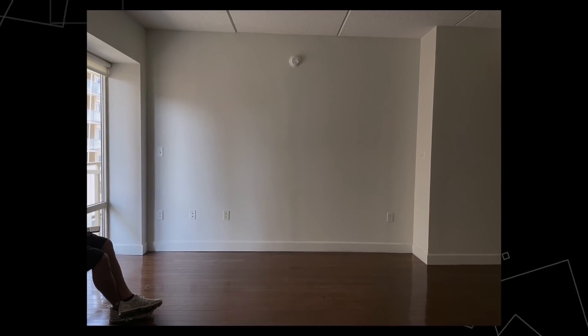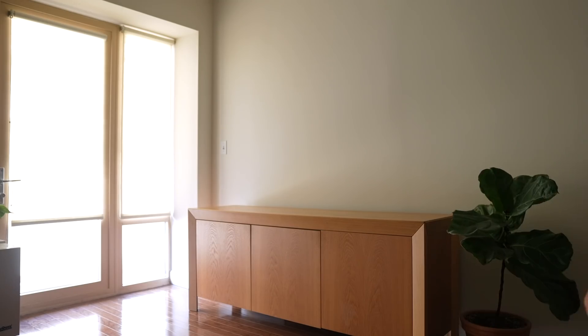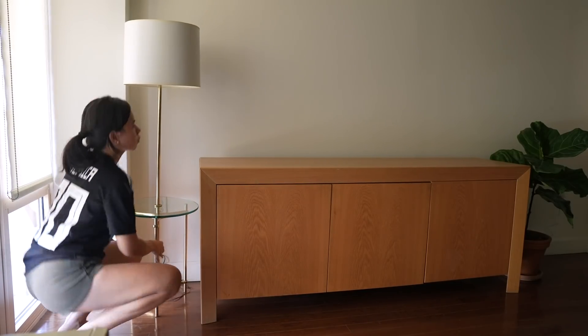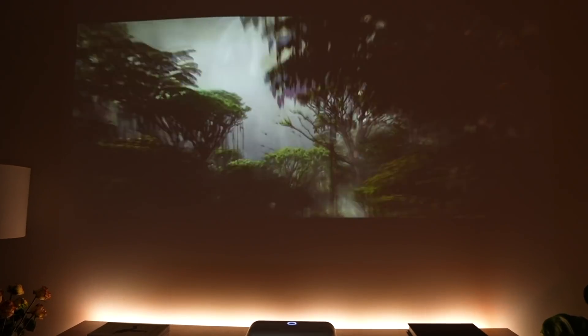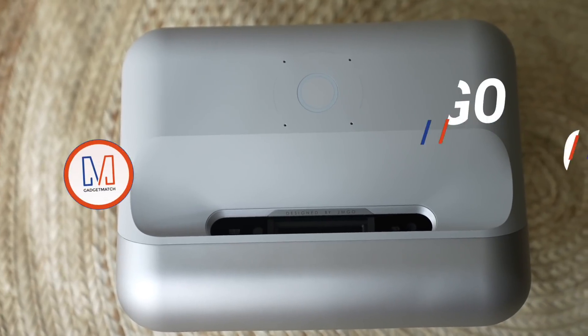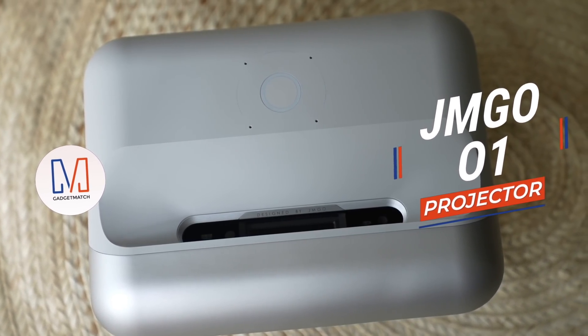So when JMGO reached out and asked if we could partner on a video, particularly for me to check out their new ultra short throw projector, I said yes, because I know exactly whose gadget match it is. Chai, my producer, recently moved into a new studio apartment, and because she didn't have a TV to put in front of this big empty wall, I helped her set up a home cinema instead. Here's why I think the JMGO 01 is the perfect home theater solution for small apartments.